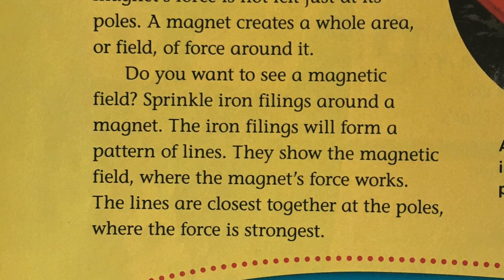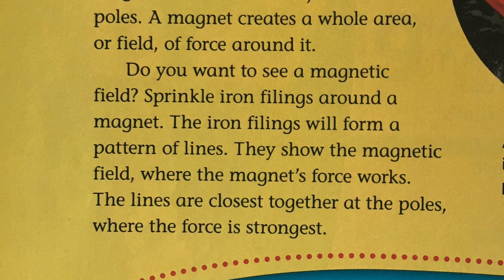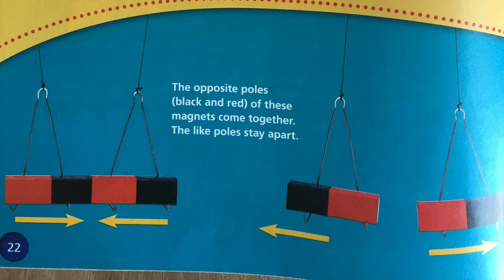The lines are closest together at the poles, where the force is strongest. The opposite poles, black and red, of these magnets come together. The like poles stay apart.